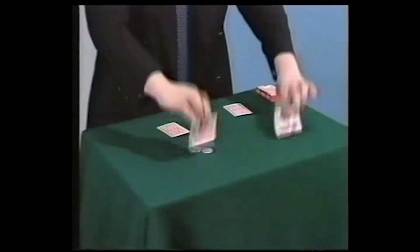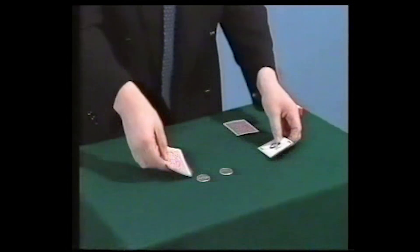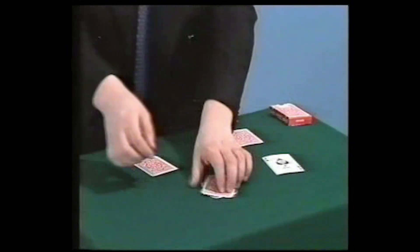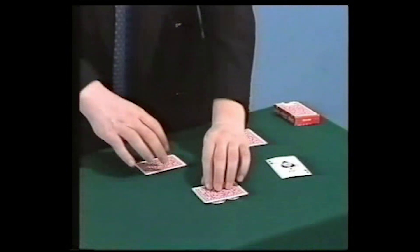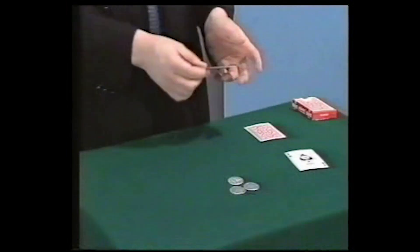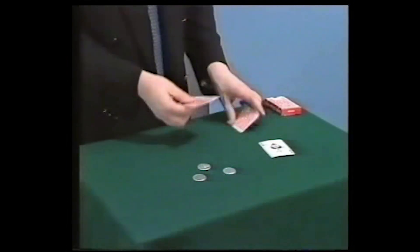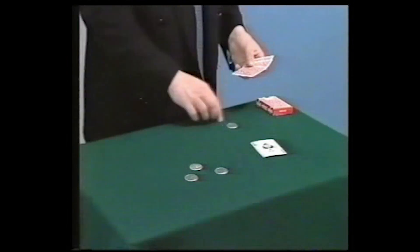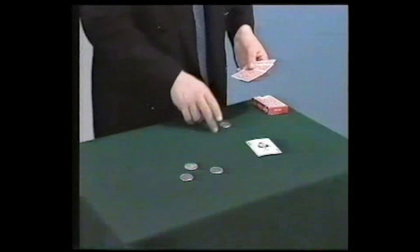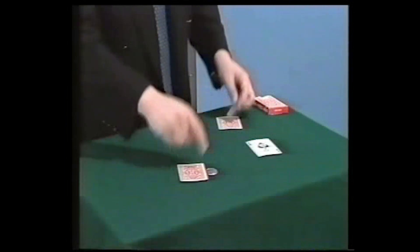And in this way, one coin moves. I can try that again — I just leave there and there, like so. And in that way the coins move. Now the last one. Of course you know what is going to happen — these coins must leave their spot to join the others. So I will do that just in a slightly different manner.